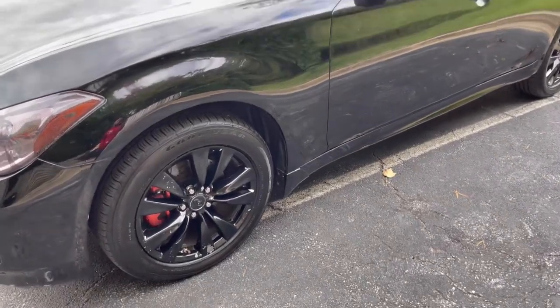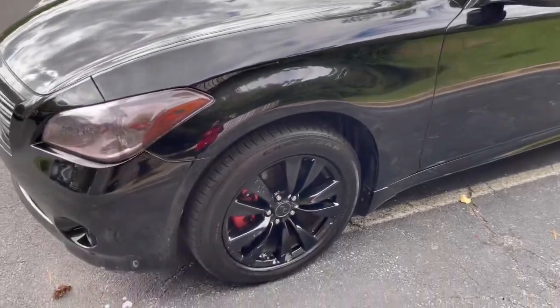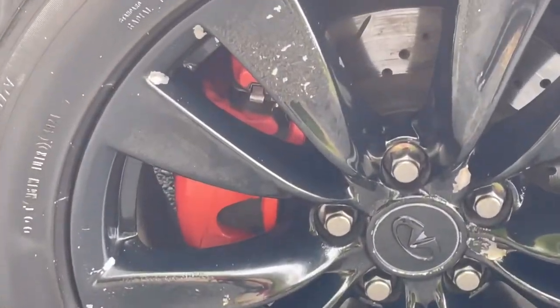Did the whole nine — washed it, interior, exterior, wiped down the windows, wheel cleaner, tire shine. Wiped down my calipers. As you can see, those are nice and clean.